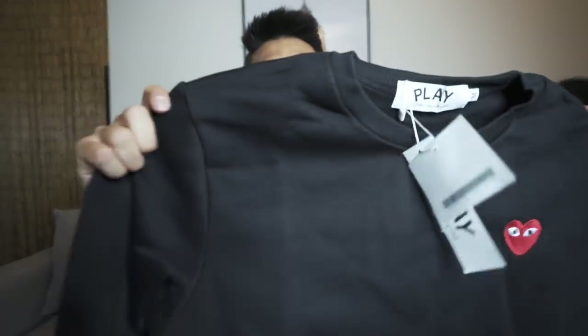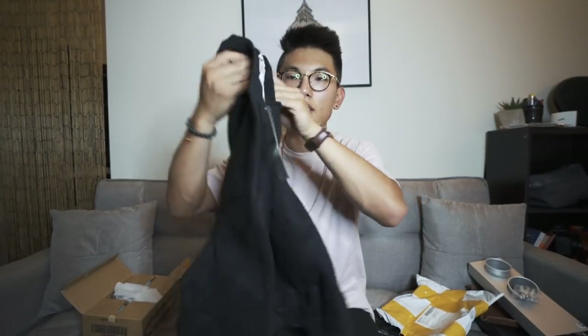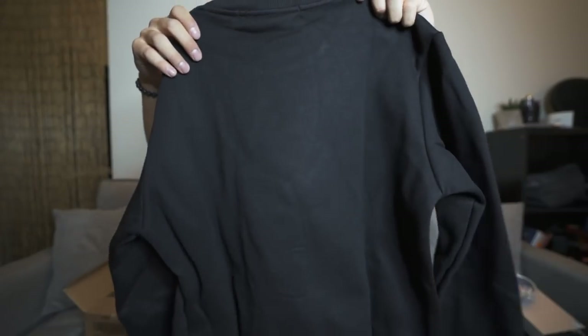This is something I ordered on eBay — it's the CDG Comme des Garçons black hoodie. It's actually pretty nice, it's fly. It's a little tight, but I think that's how you're supposed to wear it.